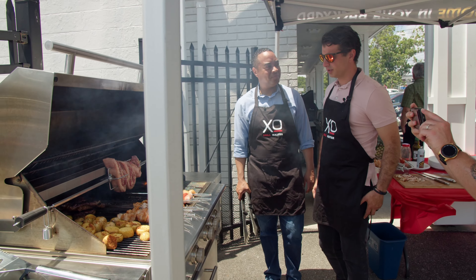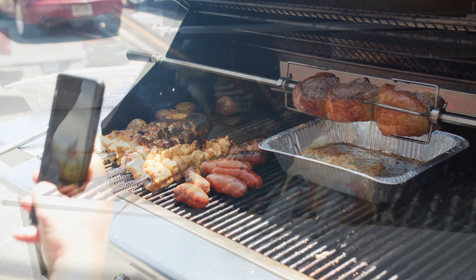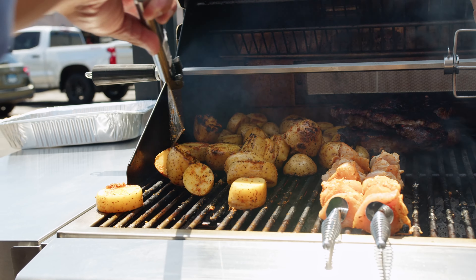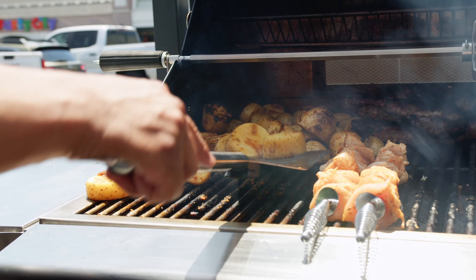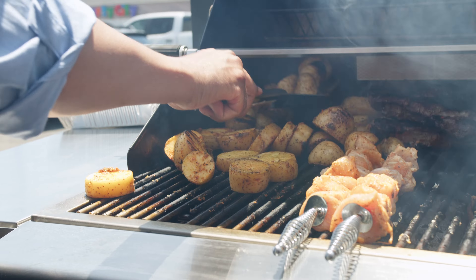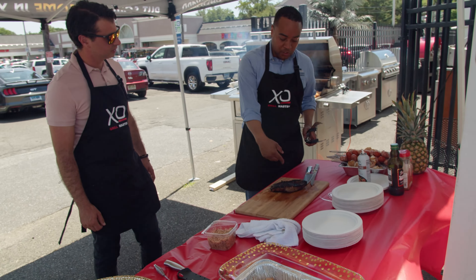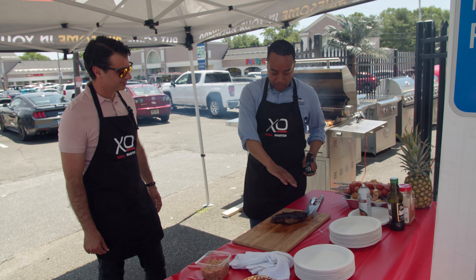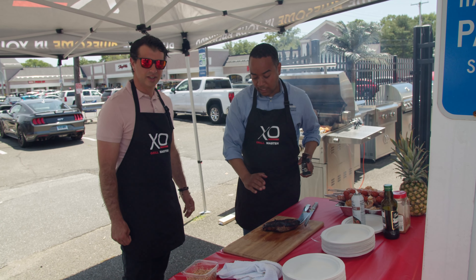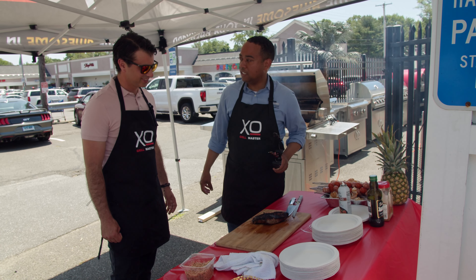Nice and slow on the rotisserie. The potatoes are getting some good char — don't worry if they look too dark, they're going to be delicious. The steaks were done in less than five minutes as promised. The char is beautiful, and when we cut them you'll see all the juices are locked in — it's going to be the most delicious steak. Let's eat!